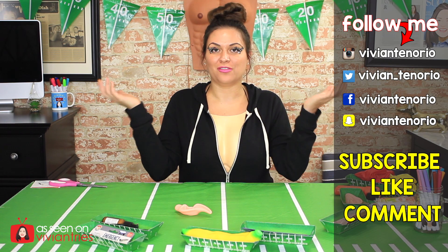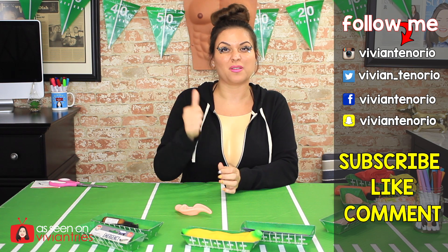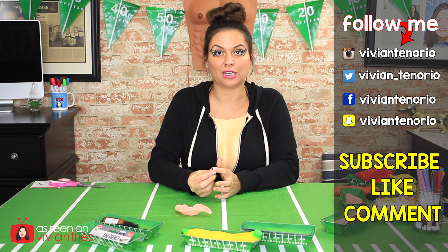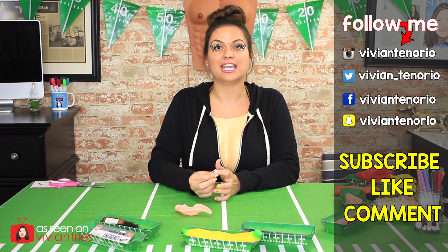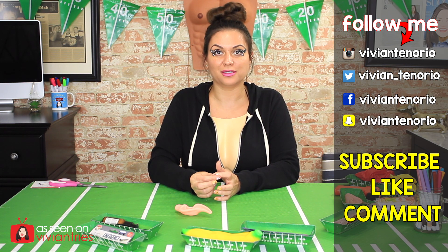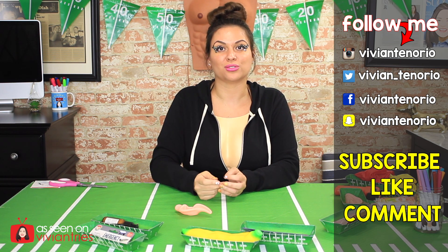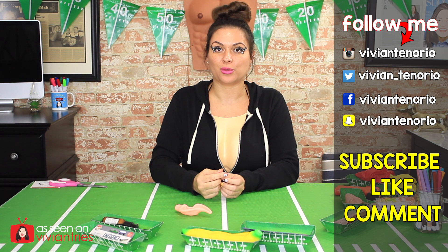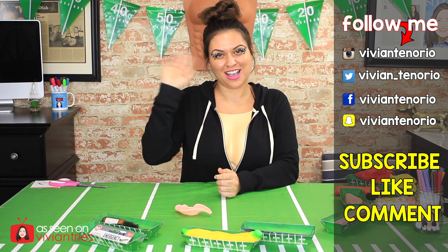Alright you guys, that is it for another Vivian Tries. I hope that you have enjoyed this video. If you have, don't forget to give it a big fat thumbs up. Let me know in the comments if you've seen a cool dollar store product that you think I should try — it might get featured in an upcoming episode. If you're new to the channel, subscribe. I'm putting out one to two videos every week for your entertainment. Don't forget to share the video with your family and friends, and I'll see you guys in the next one. Bye.